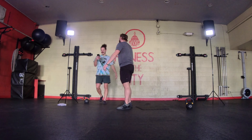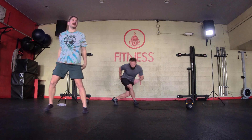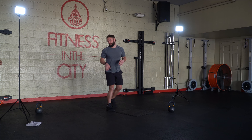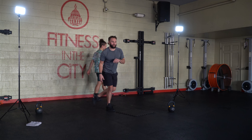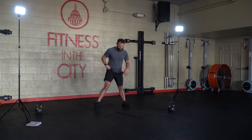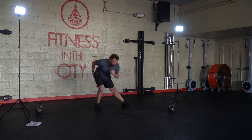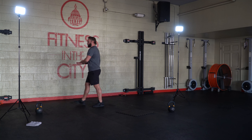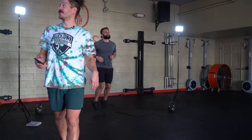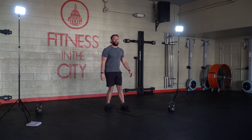We'll get some butt kickers, heel to glute, maybe some kicks across the body. Stefan's ready to go. If you guys are ready to go at home, fast forward me for a couple seconds here and we'll get into that workout today. Just stay with me — I'll walk you through everything, I'll make sure you're taken care of.